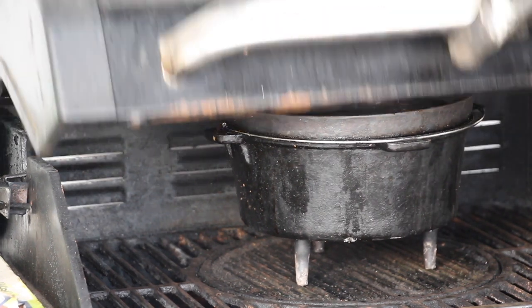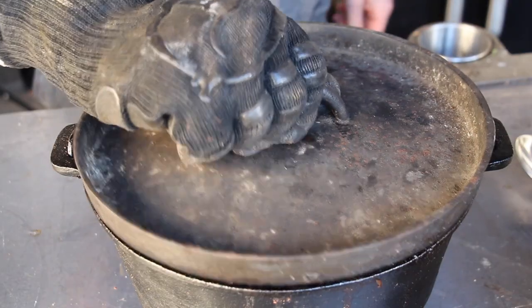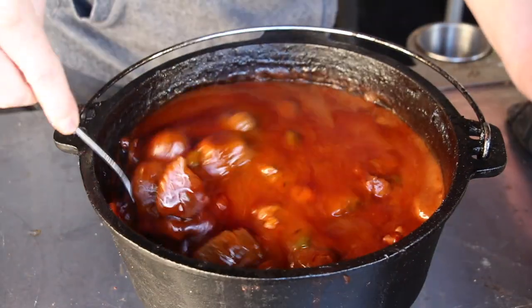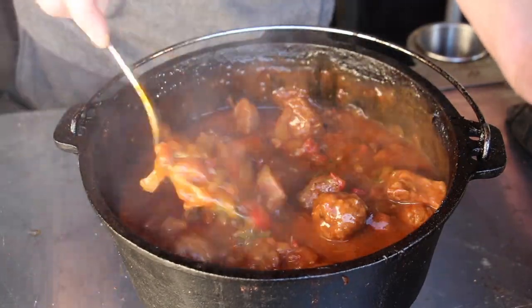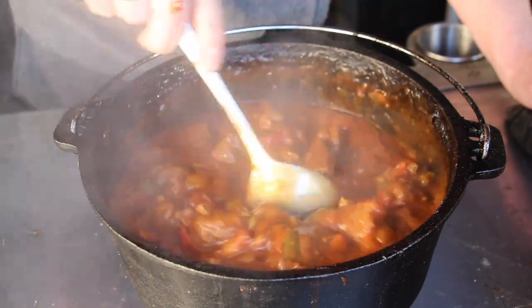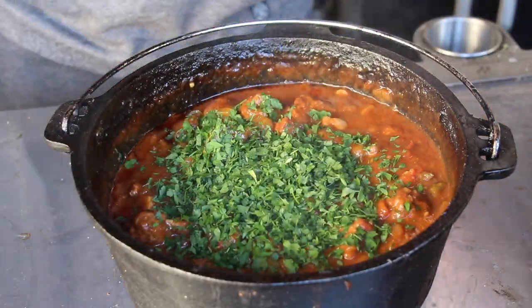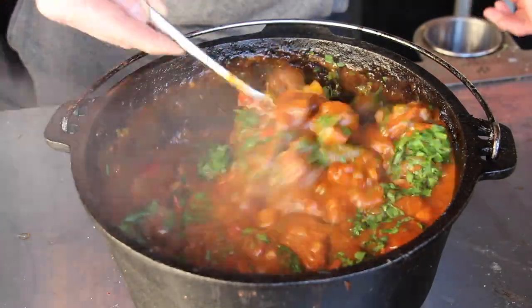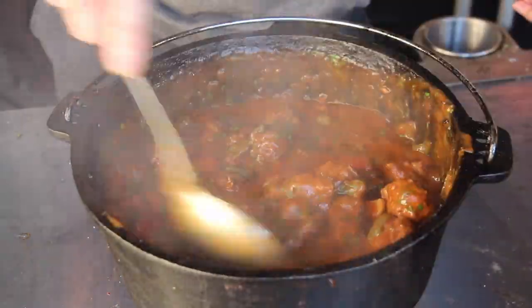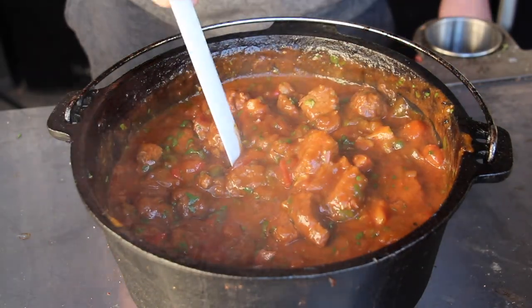160 degrees Celsius is approximately 320 degrees Fahrenheit, and this is how the one-pot looks after three hours of braising. It might not look spectacular at first, but as soon as you start stirring with the spoon, the goulash will fall apart and lead to a nice consistency. Add some fresh parsley and you're ready to serve this amazing dish.